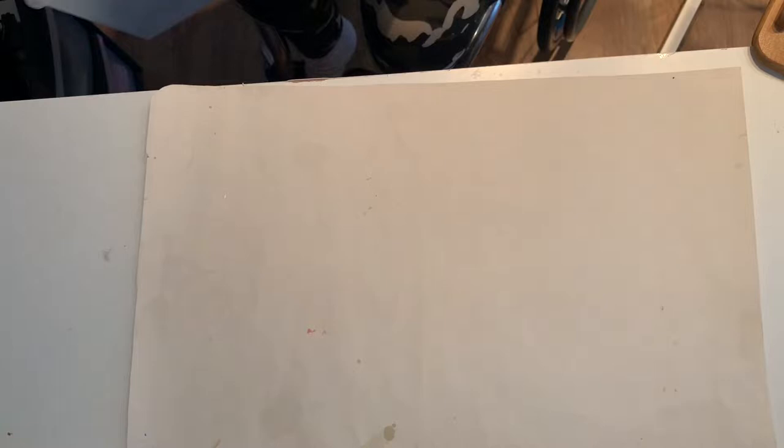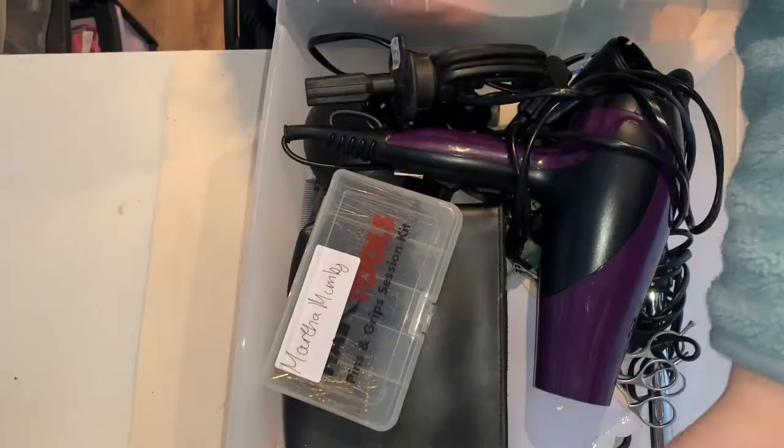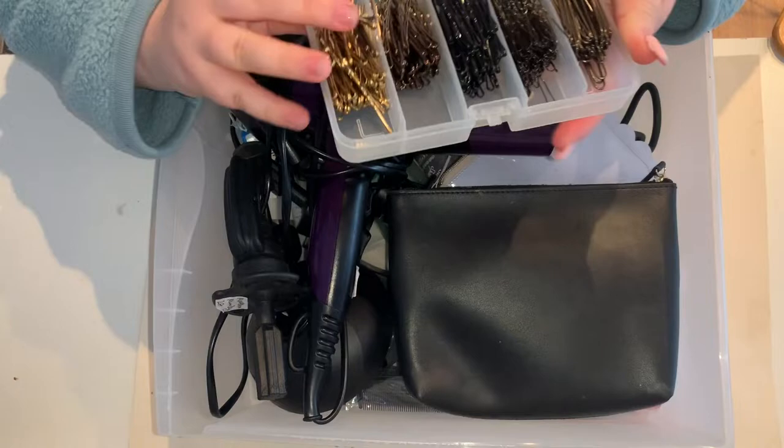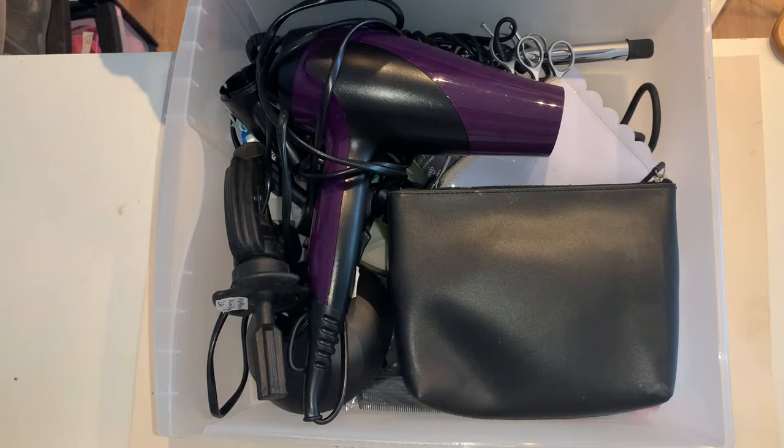The next box is heated equipment and other things which I use a lot, but not as much as like brushes and combs. This is my hair tools box with lots of different hair grips and hair pins — both the wide ones and the skinnier bobbly ones as people call them. Then I have my hairdryer; this is a Remington one.